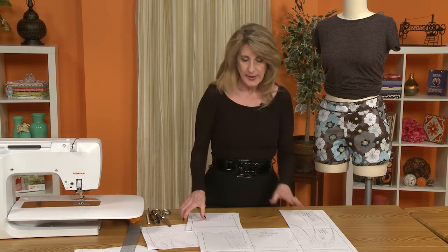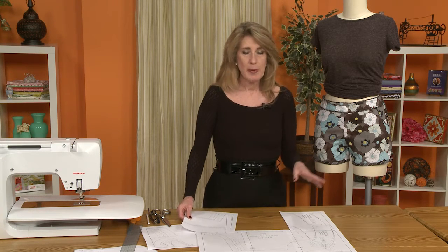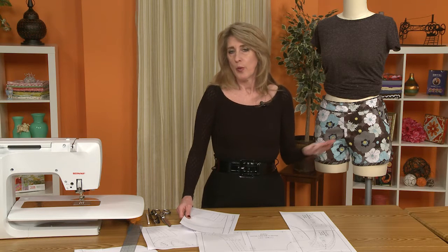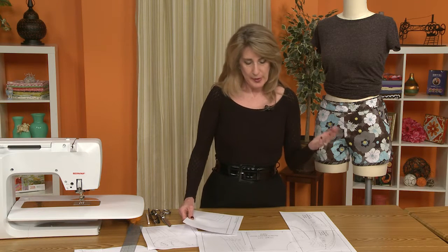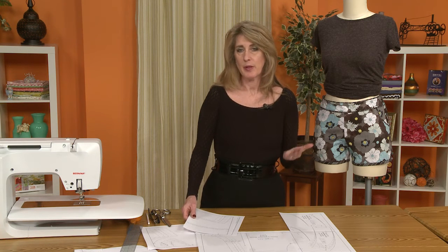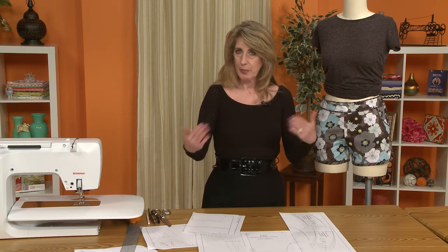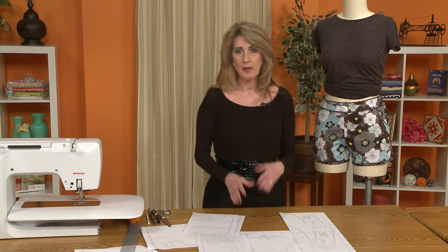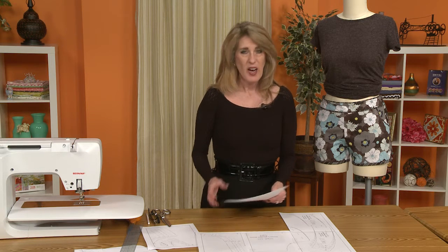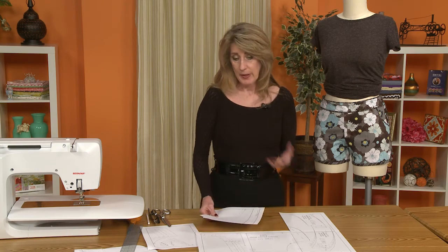One of the things I say about PDF patterns is there is like instant gratification. You see a pattern, you like it, it's 10 o'clock at night — what fabric store is open at 10 o'clock at night? But your computer is always up and ready to go, as is your printer. You can print off the pattern, cut it out, any time that's good for you. I find them very easy to work with and very easy to put together.